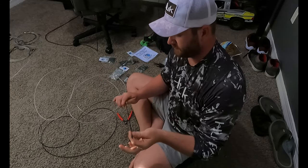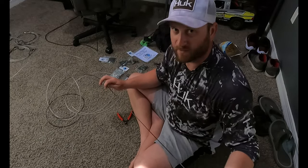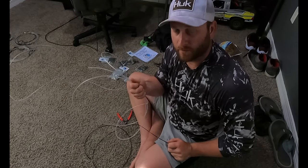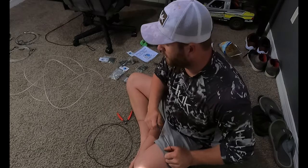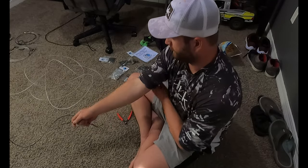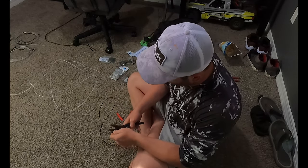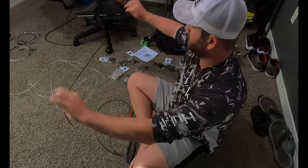Again, personal preference on length — we'll use anywhere from four to six foot. Your cable itself doesn't have to be that long, could be like two foot or even one foot. The main thing is your leader material — you want it to be at least the length, maybe a foot or two more, than the size of the shark you plan on catching. That way it doesn't tail-whip your mono on your top shot or your braid. We'll get four or five foot of this — cut it at a slight angle.